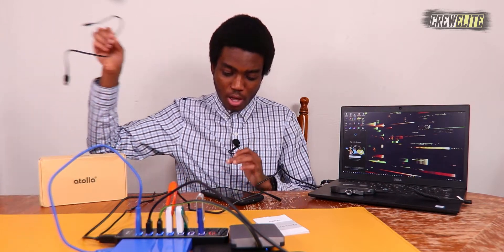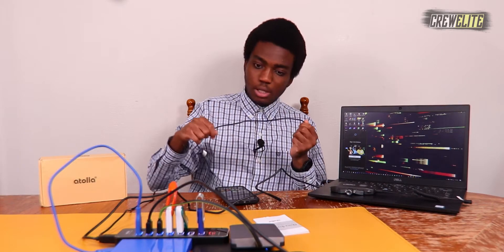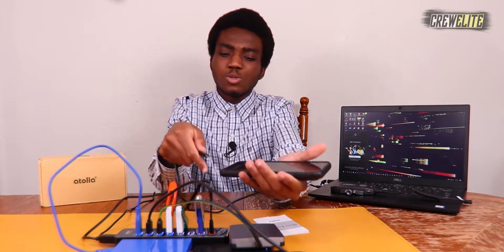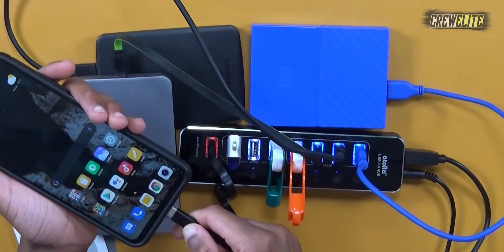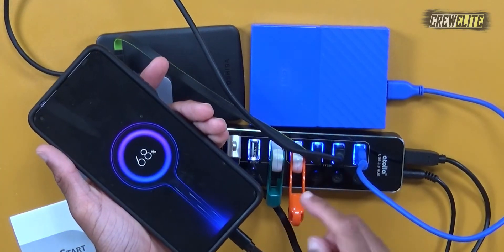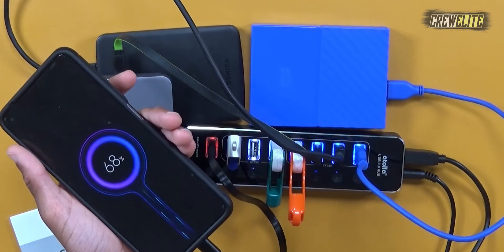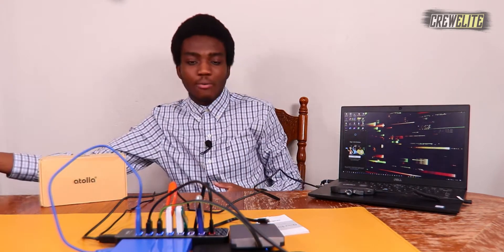The last thing to test is the smart charging port. I'll plug my phone in — keep in mind this smart charging port does not support data transferring, it's for charging purposes only. You can see it is charging; let me turn off my screen so you can see the animation — there we go, 68%, it's charging and doing a fantastic job.